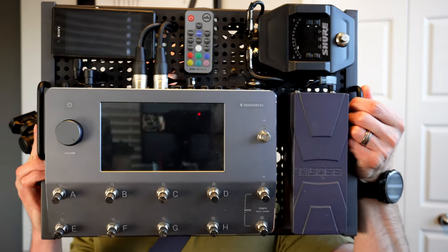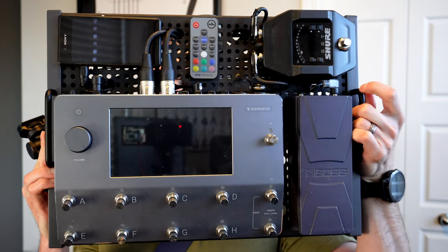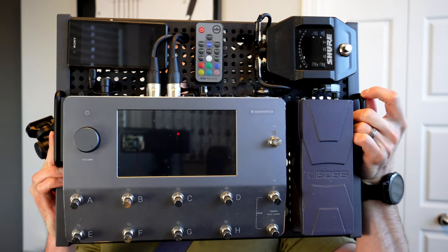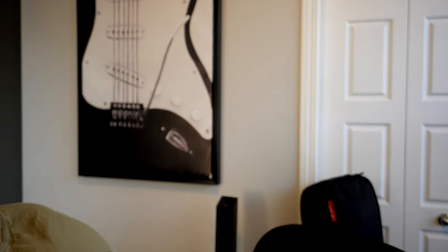I can put it on a very small board. Right now I essentially have the Quad Cortex, a Boss EV-30 expression pedal, a Shure GLX-D Plus wireless unit, and an old Android phone that displays the clock on my board. It's on a Temple Audio board powered by a Cioks DC7 power supply — my mainstay setup for the better part of a year.